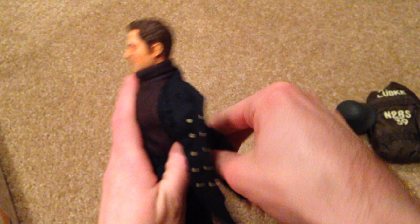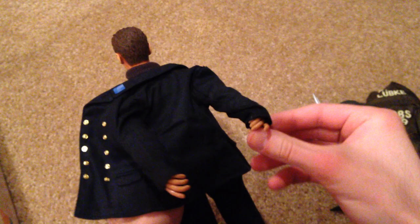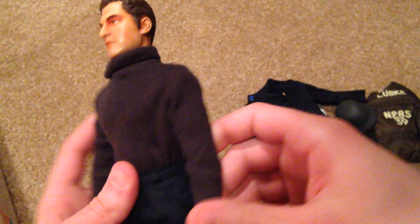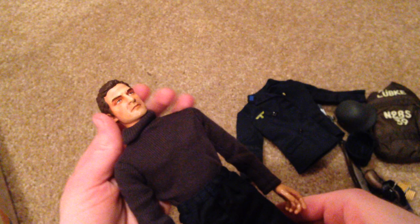Let me go ahead and take his jacket off because he does have a sweater underneath — just to let you have a look at that. Here's his turtleneck sweater, also very cool. And I believe that's everything to show with the figure.